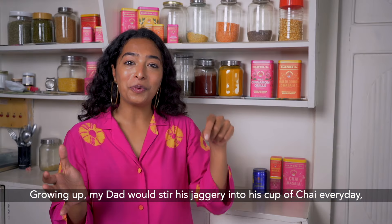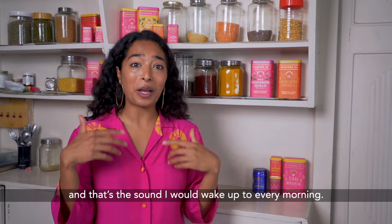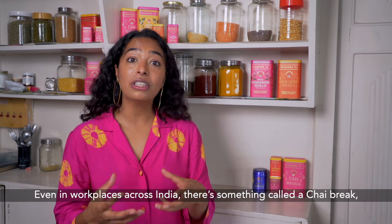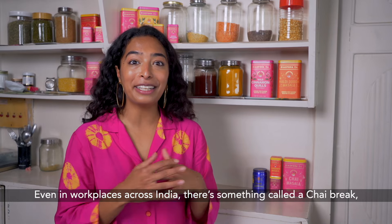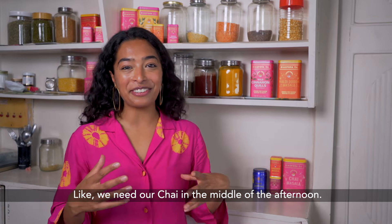Growing up, my dad would stir his jaggery into his cup of chai every day, and that's the sound that I would wake up to every morning. Even in workplaces across India there's something called a chai break, because it's such a big part of our lifestyles — we need our chai in the middle of the afternoon.